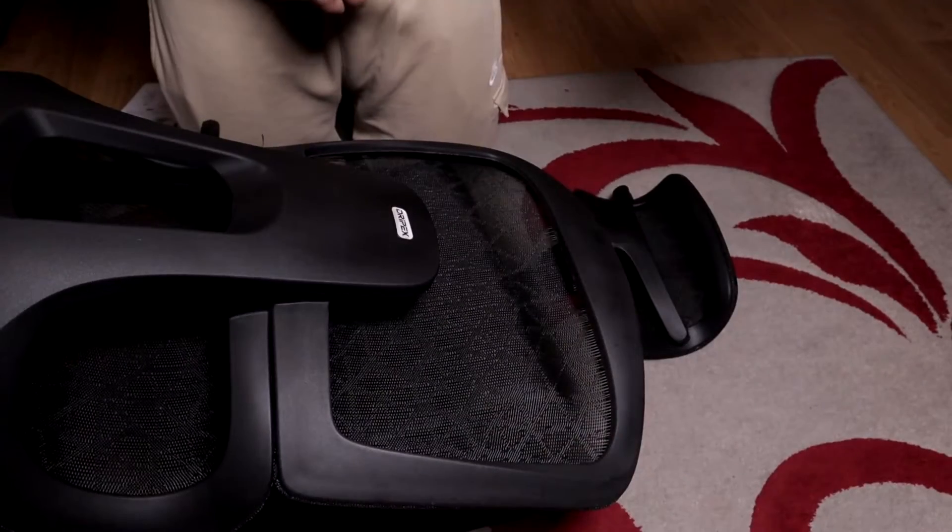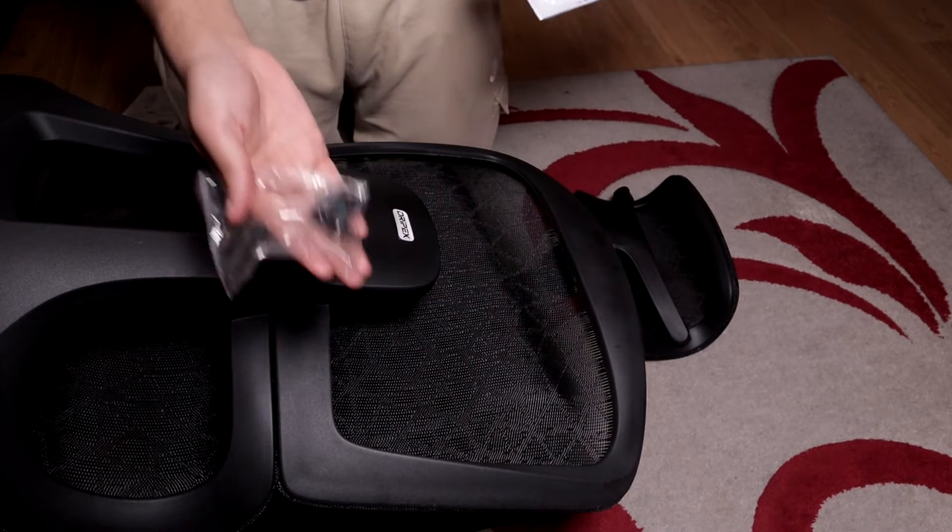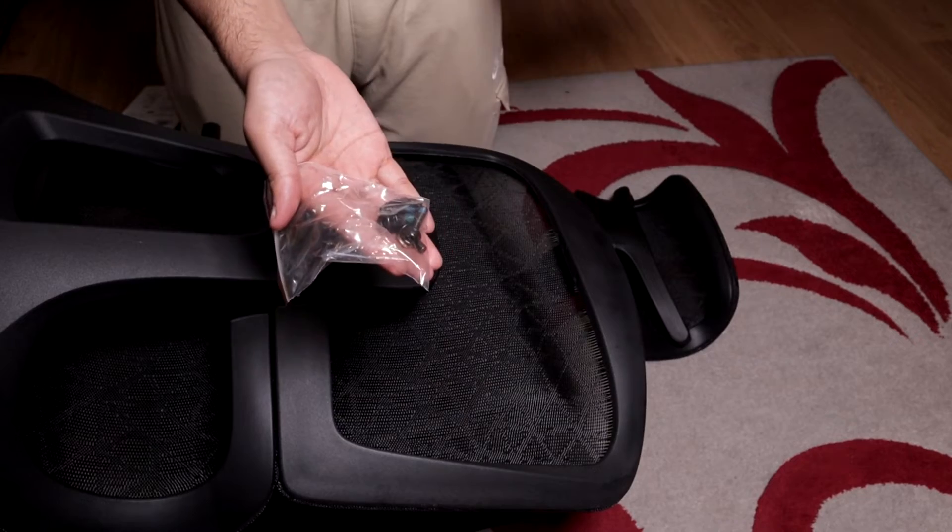Now we are going to assemble the headrest onto the chair — we will need the remaining screws in this pack. The screws in this package are clearly spare screws.